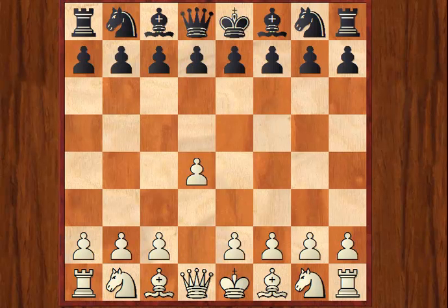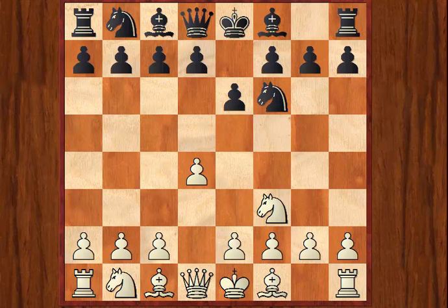White opens d4, Black develops the Knight, and then White develops the Knight, and then the idea is, against more or less any third move from Black, he's going to continue with the move Bg5. He will also play this move against g6, or indeed d5. It's a slightly less theoretically demanding opening than a lot of the other ways of playing 1.d4, and as such it's ideal for club and tournament players who want a good weapon to use when playing 1.d4, without having to get bogged down in loads of theory.